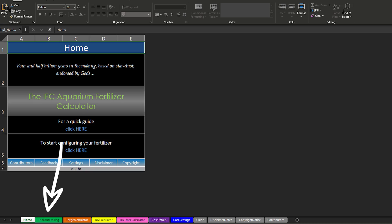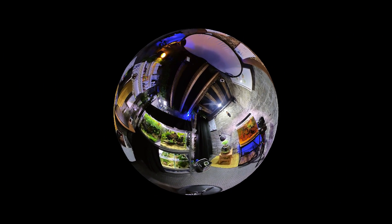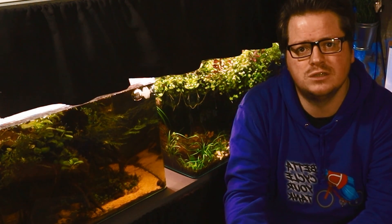Let me explain how I use this calculator to make my own DIY fertiliser. At the bottom of the sheet you will see multiple tabs. The main ones are the tank and dosing tab, the target calculator tab, and the core settings tab. The tank and dosing tab is where you enter details of your aquarium size, desired dosing regime, and the volume of the container you intend to mix everything in. In my case, I combine the total water volume of 210 litres — made up of one 70-litre tank, two 55-litre tanks, and one 30-litre tank — and dose 24ml daily, working out proportionate doses of around 8ml, 6ml, and 4ml for each tank.